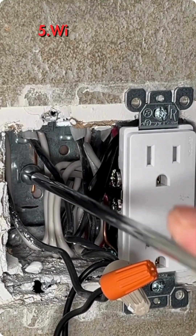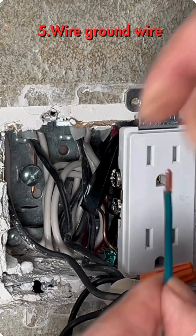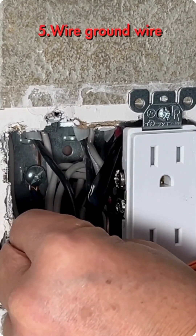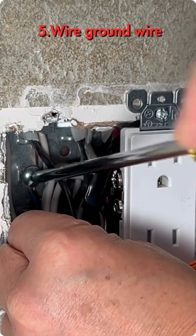Loosen the ground screw on the electrical box, then connect the green wire from the dimmer switch to the ground screw and tighten it up.